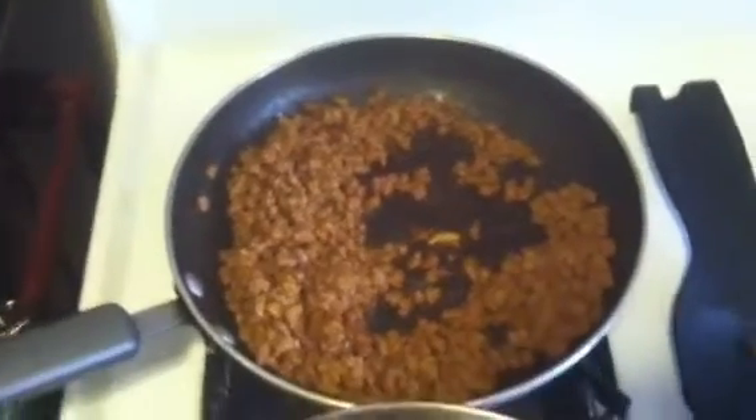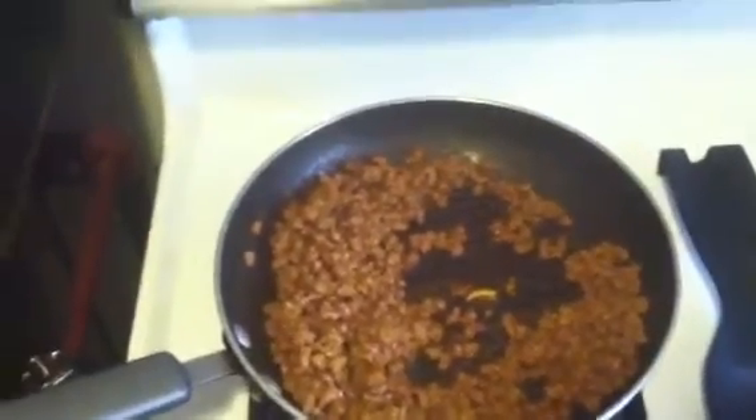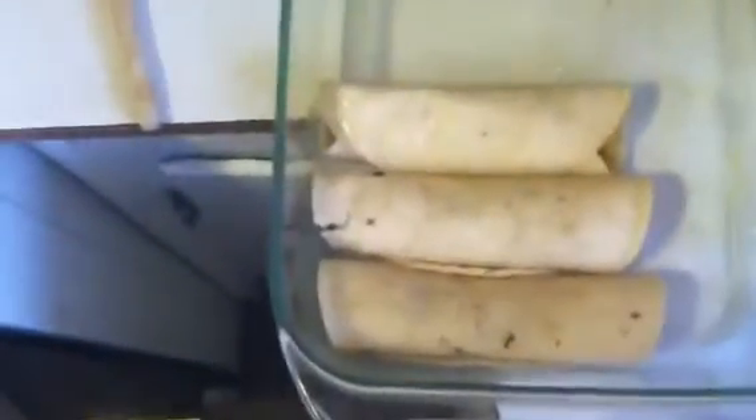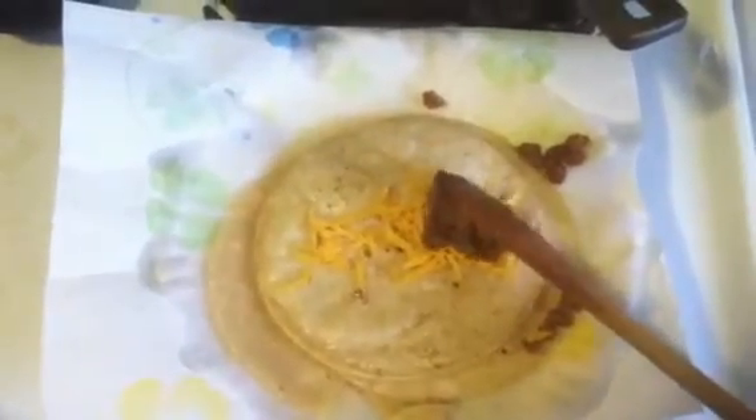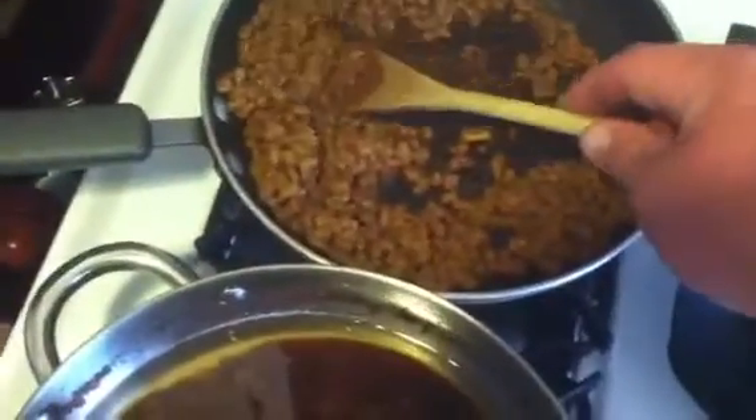But we are trying some enchiladas tonight. There's the beef. You've seen the process of rehydration and cooking. I just rehydrated it and added the taco seasoning, then add the cheese and a little bit of the taco meat. Then we're going to cover it in some enchilada sauce and put it in the oven for a little bit, let the tortilla shells get good and crispy.